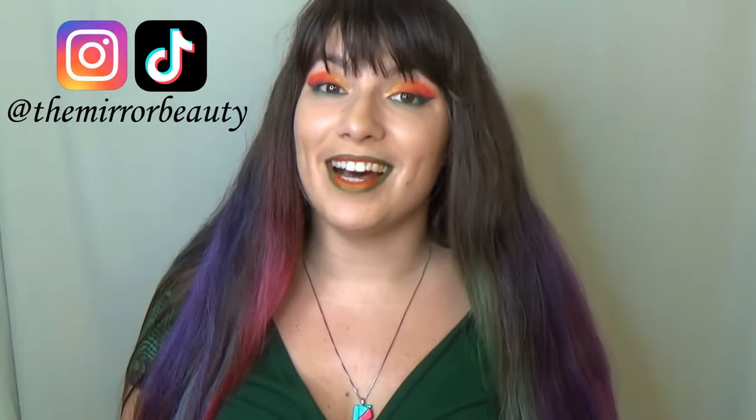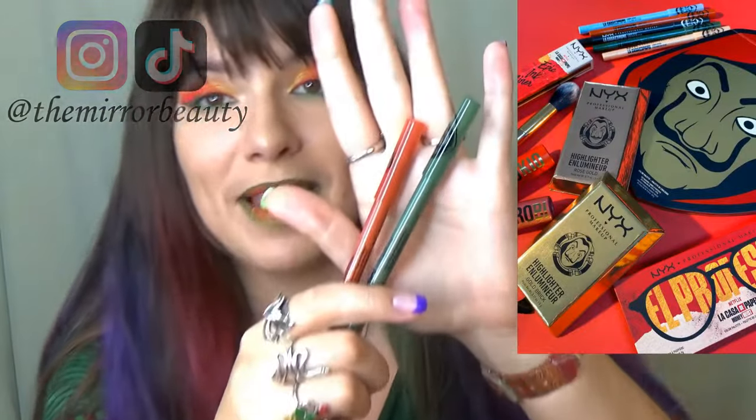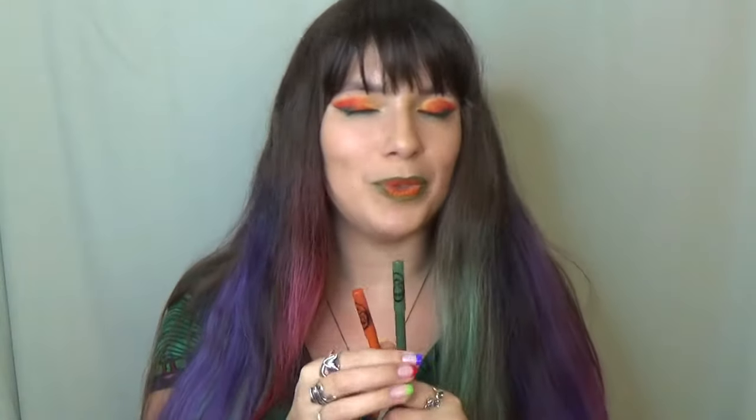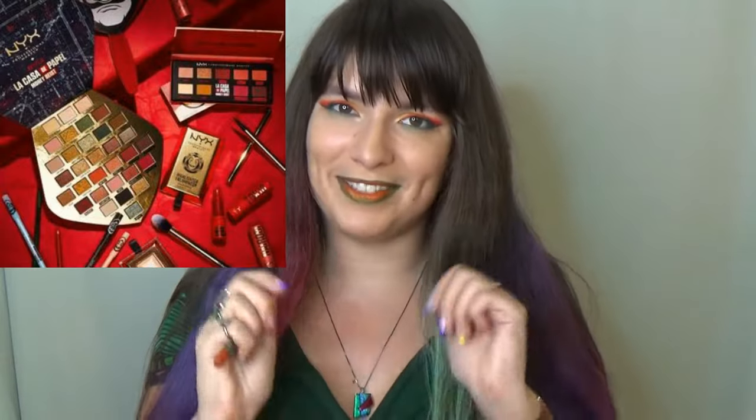Hi, it's Julia at the Mirror Beauty. Last time I told you about the NYX and Money Heist collaboration — the NYX and La Casa de Papel collection. I held these eyeliners but I didn't show you how to sharpen them, so that's exactly what we will do in this video, in case you already have them and are wondering. Please feel free to share your thoughts about the whole collection in the comments — I would love to know what you think.